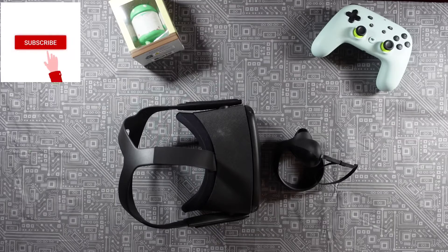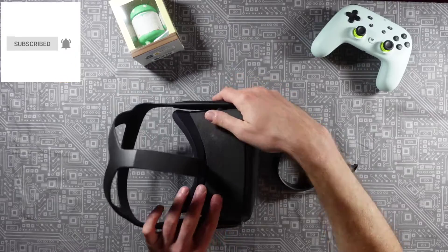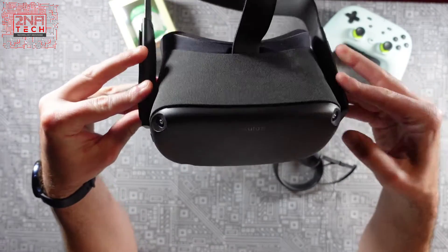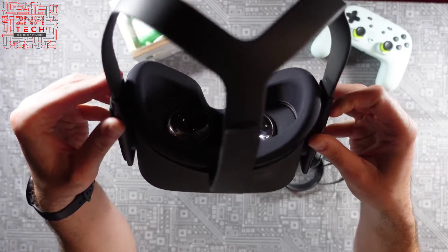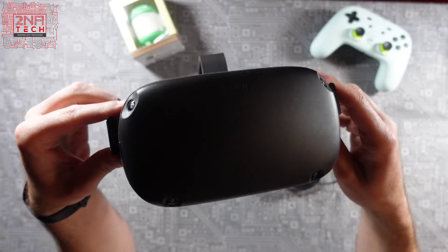How are you guys doing today? Welcome back to Tuna Tech. Today, not sure you can see what this is — this is the Oculus Quest. This came out a few years ago, a virtual reality headset from Facebook Oculus.